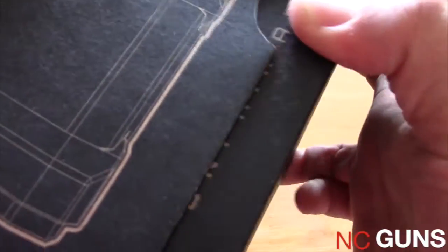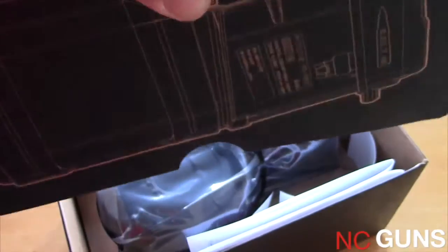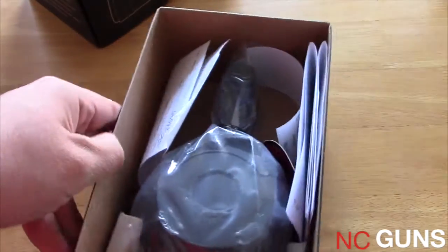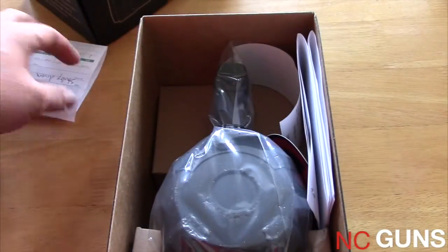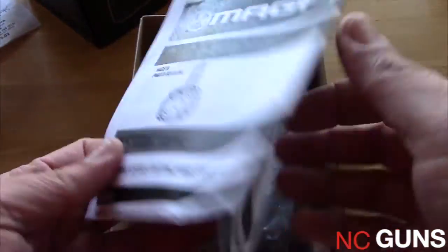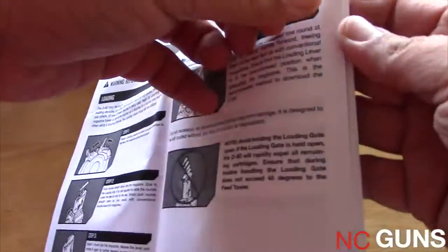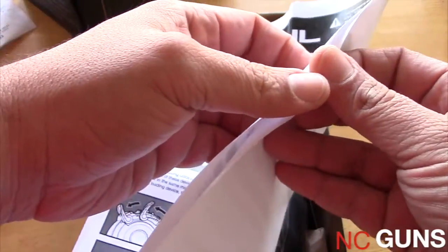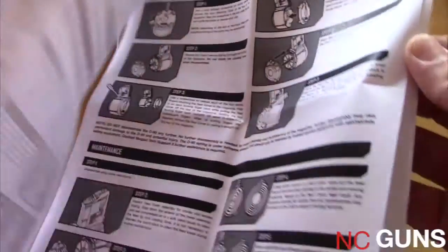There's a warning here about import/export restrictions. Inside we have the booklet showing how to load the rounds, how to remove the covers, and how to take it apart for maintenance.